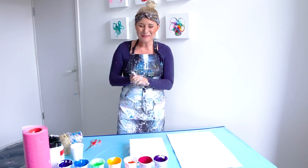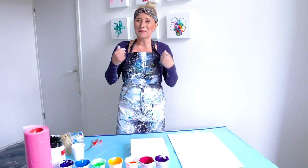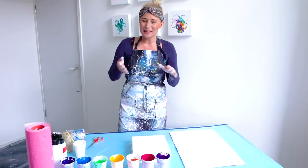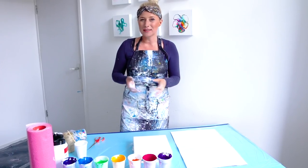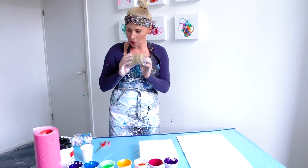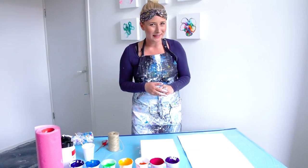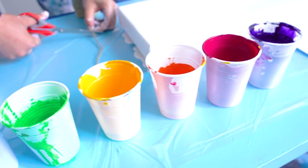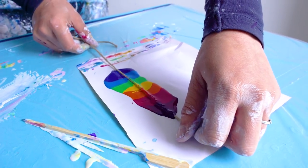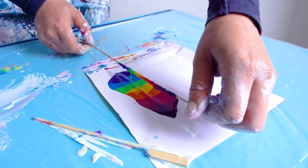Hi guys, welcome back! Today we're gonna do a rainbow swipe. I'm a member of the Facebook group Smart Art Materials, run by Olga Sobi, and they're doing a challenge every month — this time it's a rainbow swipe. I've got some rope and all the colors of the rainbow. I already tried some stuff but couldn't get a good design, so we're just gonna go again.